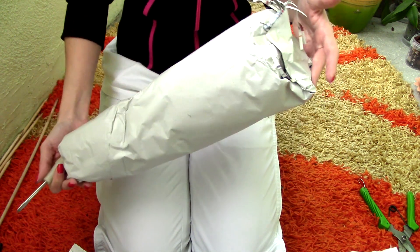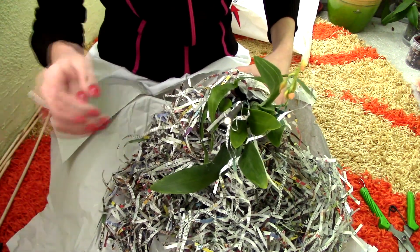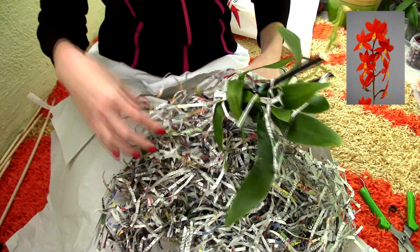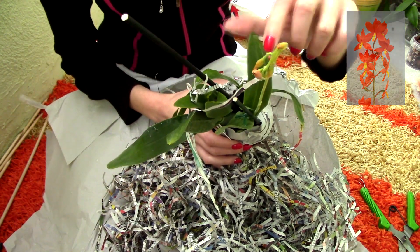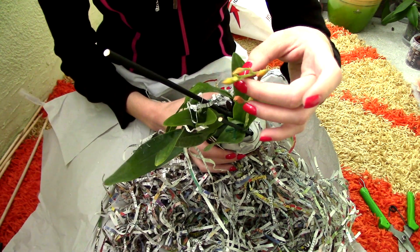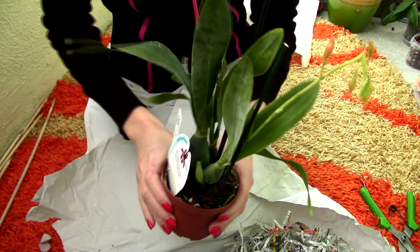There appear to be multiple layers to this — paper, another paper, and shredded paper in between. Oh my goodness — we can safely assume this orchid is damaged because look at the flower spike, it is irreparably damaged. This is the Encyclia vitalina, which was supposed to be in spike — that's pretty much why I purchased it. But the spike is gone; I only have two buds, and they look very damaged.